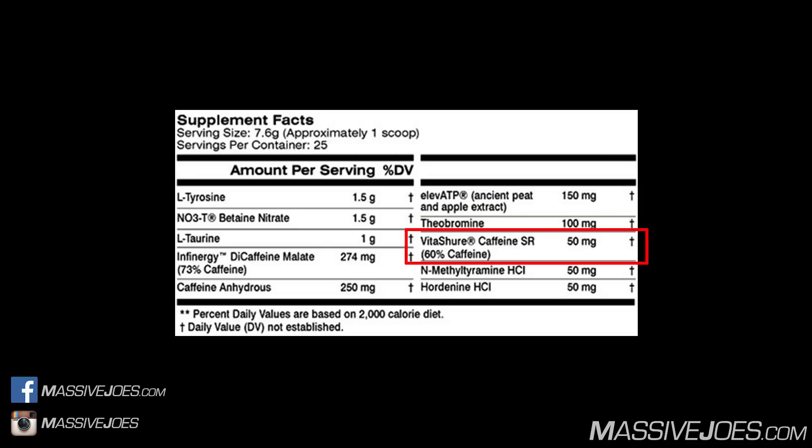The third form of caffeine is Vitashure — the registered trademarked version of encapsulated, sustained-release caffeine, yielding 60% caffeine. At a 50 milligram dose, we're adding another 30 milligrams of active caffeine, bringing the total to 480 milligrams. The benefit of Vitashure is that it lasts even longer than Infinergy, which is itself a sustained-release caffeine — it won't come on as quickly as anhydrous or Infinergy, but it will last significantly longer than either.